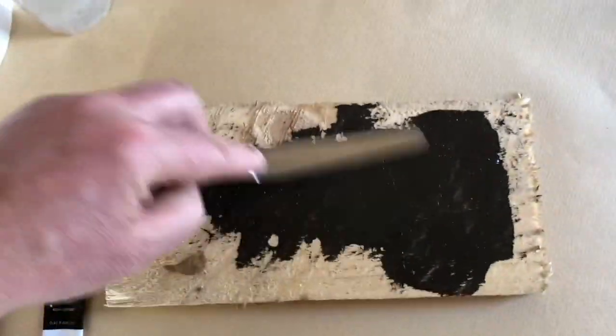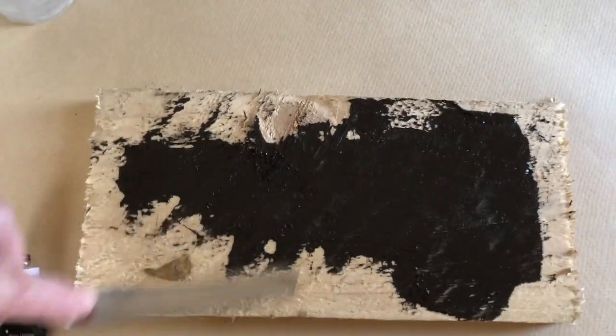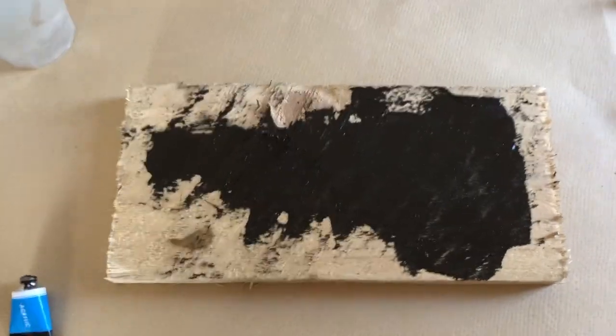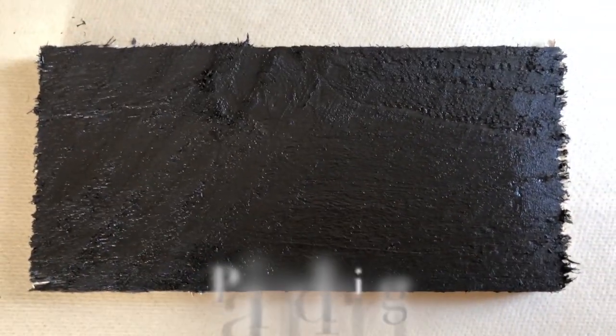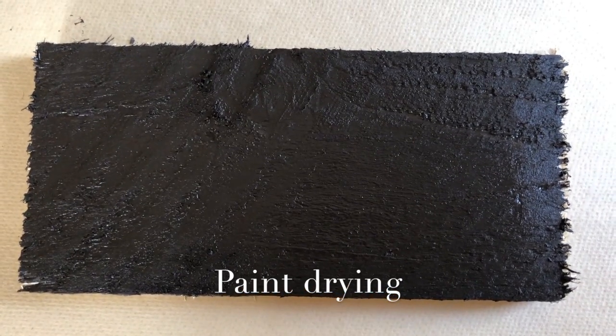It's difficult holding the camera and spreading this stuff. So come back in a moment and see how it's worked out. So there we are — very interesting. Well, it'll become more interesting.